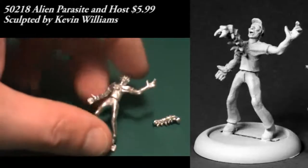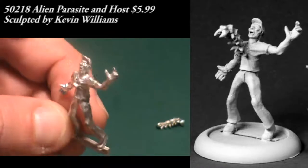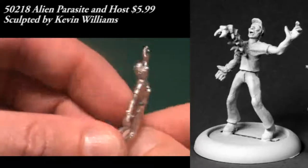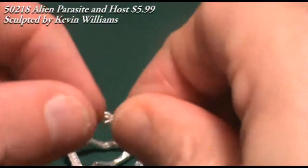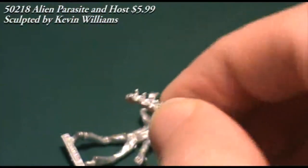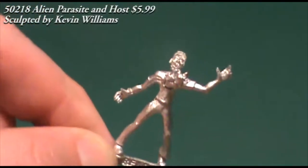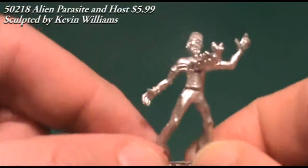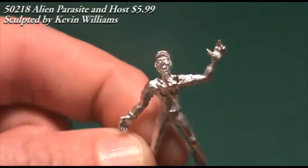Here we have an Alien Parasite and Host. This comes in two pieces — the bulk is the host guy who's flailing backwards as the parasite bursts or is about to burst out of his chest. He looks like a normal guy with a baseball cap, t-shirt, and jeans, except for the alien parasite. It's very reminiscent of the chestburster in the movie Alien, which is pretty much what they're going for. The little spiky alien piece glues into place easily, there were some mold lines to clean up, but really maybe a minute of work before he's ready to be based, primed, and painted.